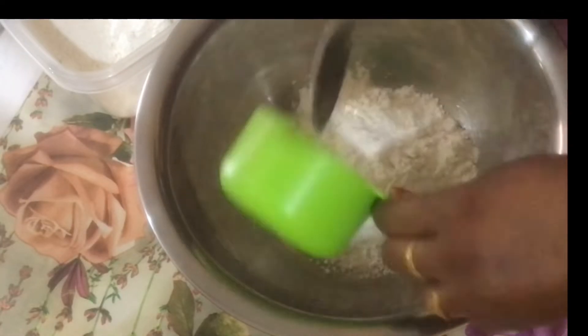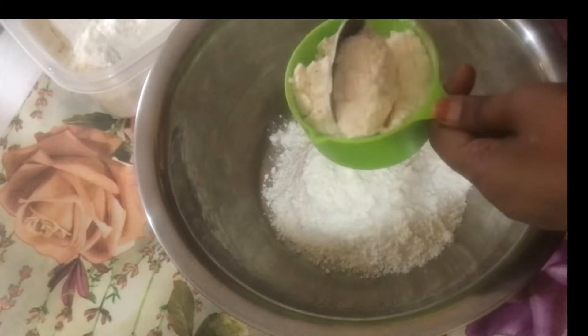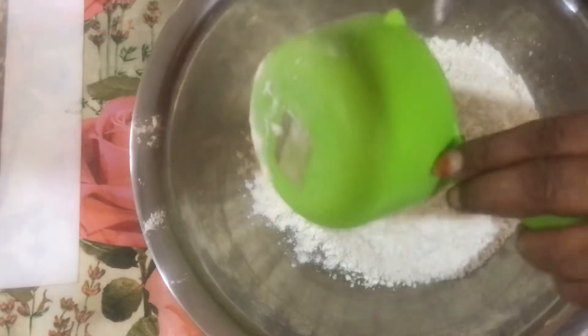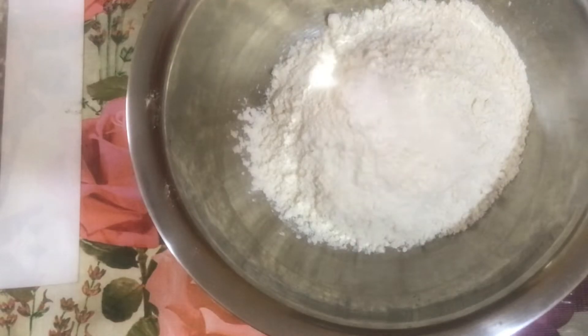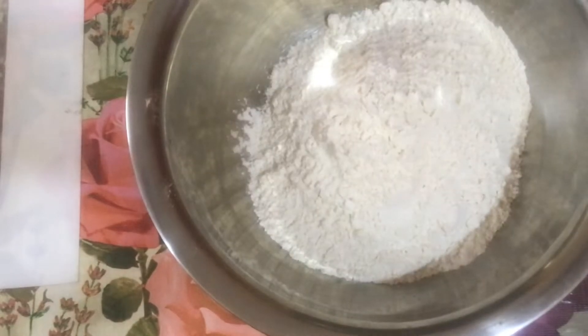We will add 2 cups of salt and 1 tablespoon of butter.